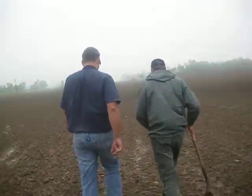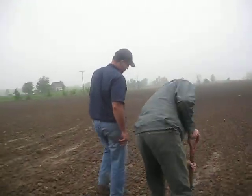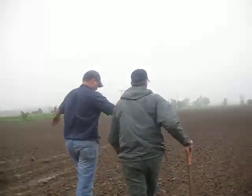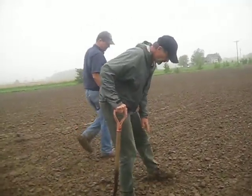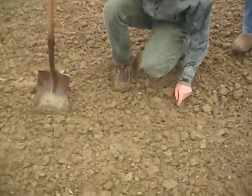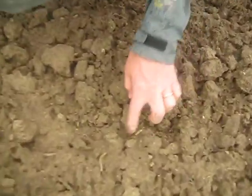Yeah, it'll work. I say, well, should I know the rest of it will work. You can see right here where the beaker was, all about the last fall. But if you look, you've got... here's one right there. This is mellow, really mellow ground.